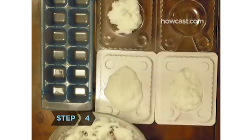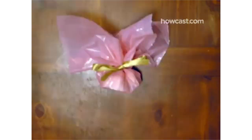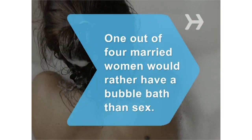Step 4: Press the mixture into molds, let them sit for a few hours, remove, and let them dry for a week. Step 5: If you're giving the bath bombs as gifts, cover them with colored plastic wrap and tie with ribbon. Otherwise, cover them with tissue paper and store in a cool, dry place. Did you know? According to one survey, 24 percent of married women would rather have a bubble bath than sex.